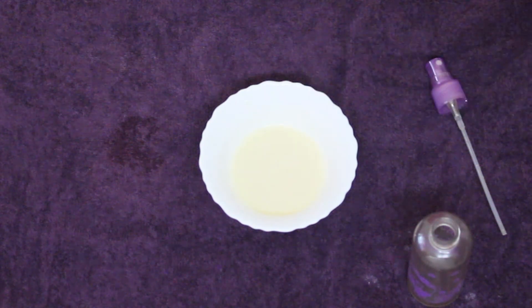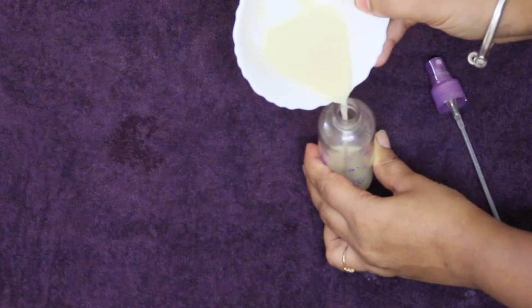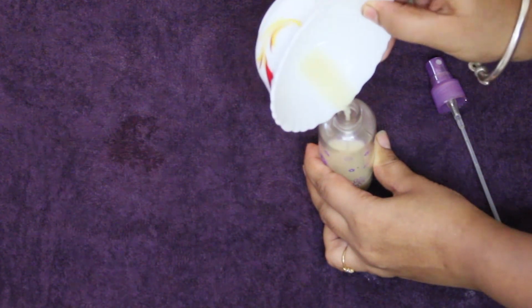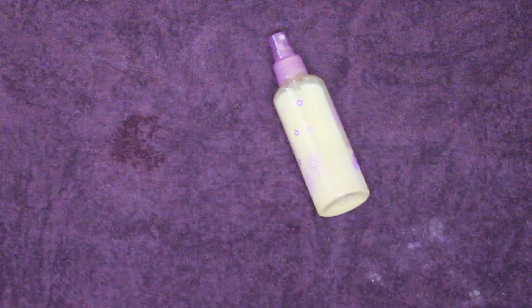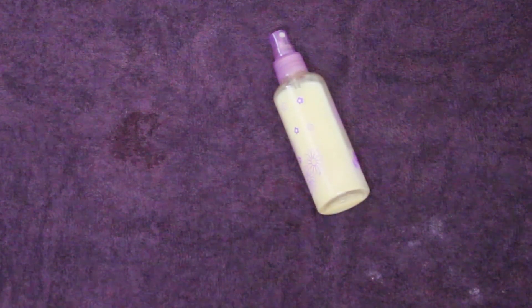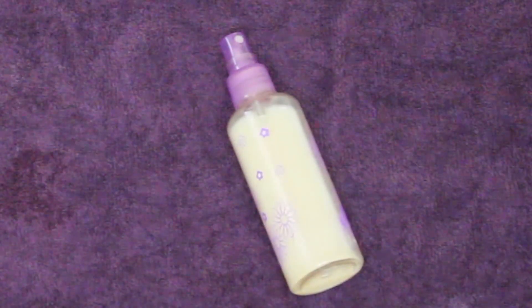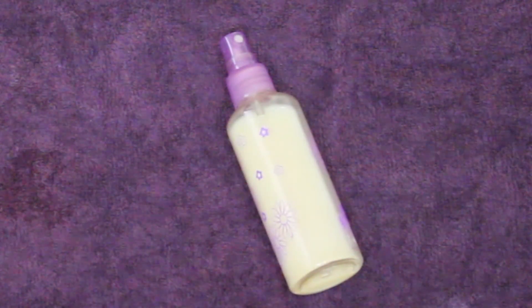The skin is soft, so it helps reduce wrinkle lines. It will help moisturize the skin. The honey makes it soft, the rose water is very soothing and makes the skin glowing. This is the milk cleanser, because I am using these ingredients on my skin.